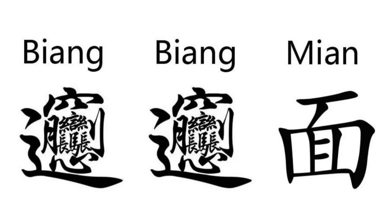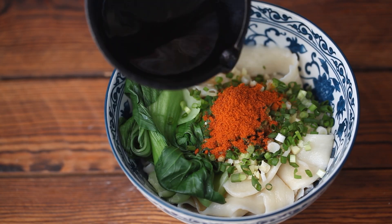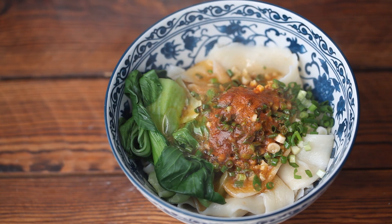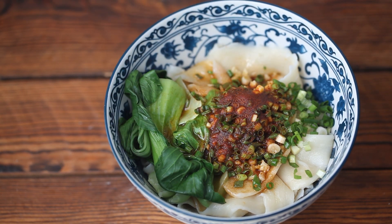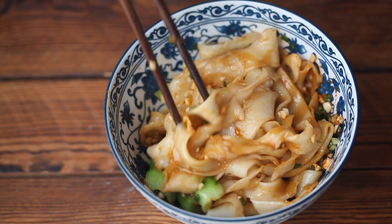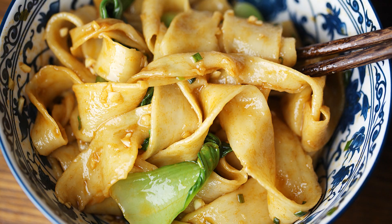You can think of it as hot oil poured over a bowl of hand-pulled belt-wide noodles with seasoning, so it's also called oil-splashed hand-pulled noodles. Today's recipe is this famous noodle. Let's get started.